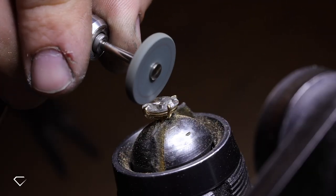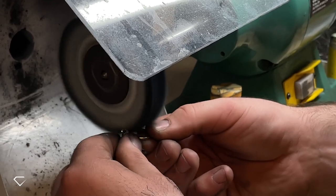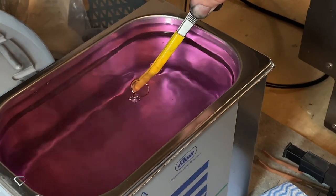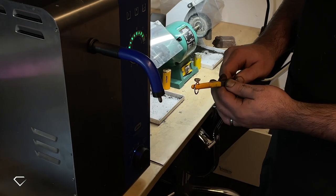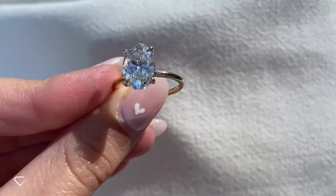Now just finishing off with the final touches and perfecting the shape of the claws. The very final step after polishing is to give the ring a deep clean to remove all that dirt and grime, and to reveal that beautiful shine.